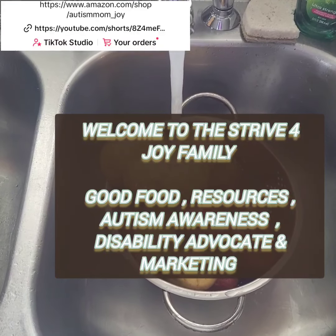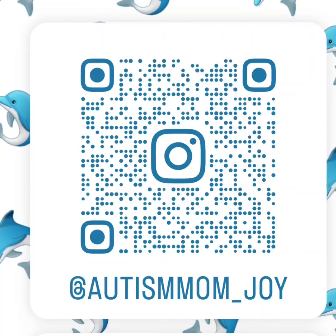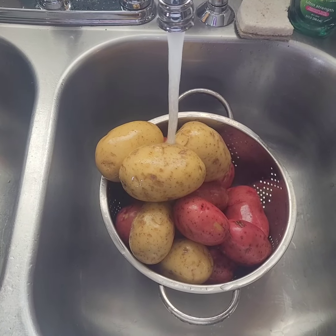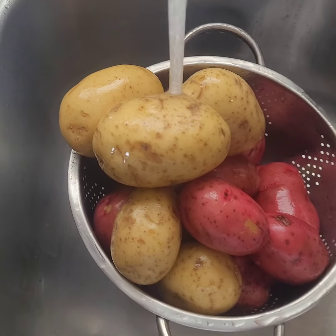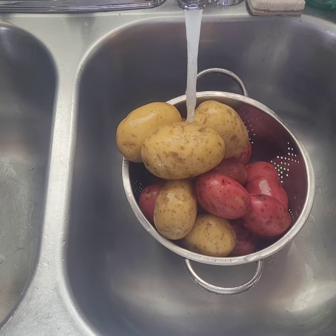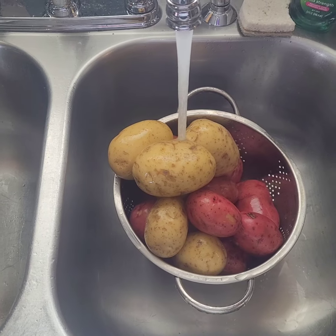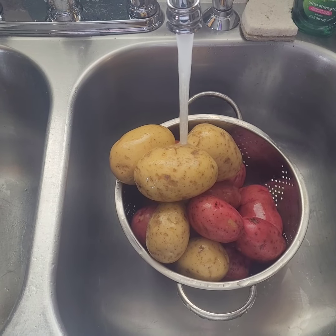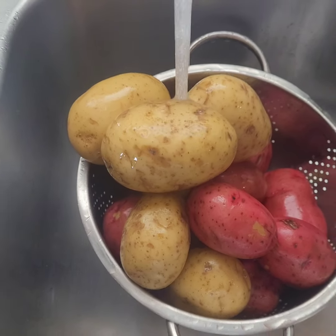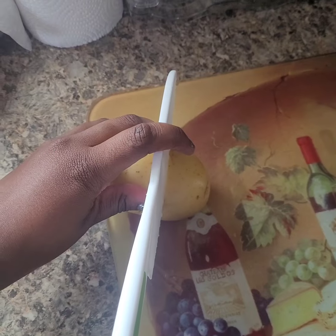We're washing the potatoes, then we're going to cut up the sausage. We're going to do one pack of beef sausage and one pack of turkey sausage, wash them off and chop them up. We're going to boil this in a pot with onion powder, garlic powder, cilantro seasoning. For people that want seafood we'll add seafood, and for people that just want potatoes, sausage, mushrooms, or whatever you choose.